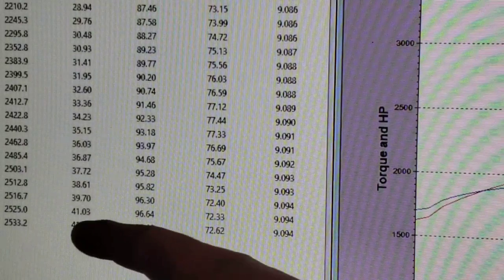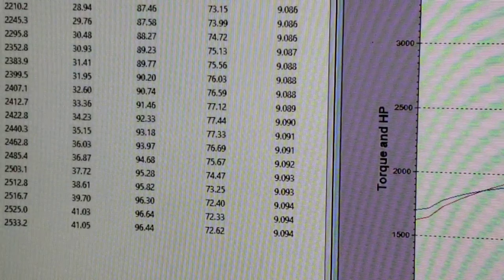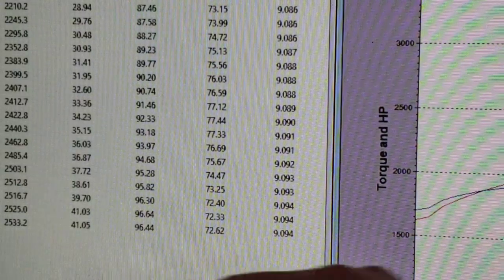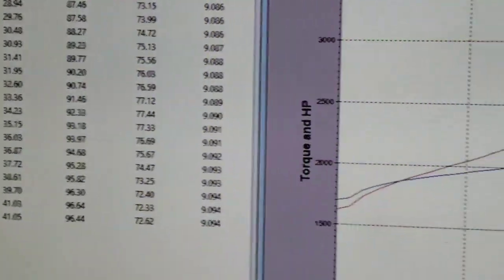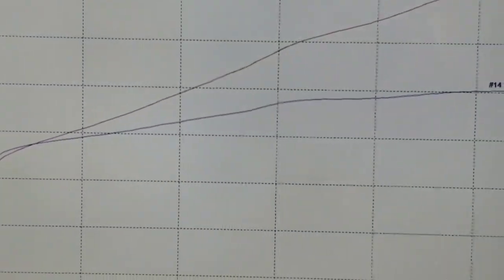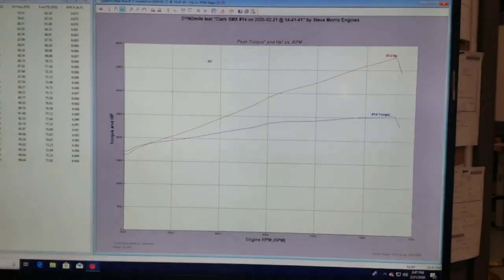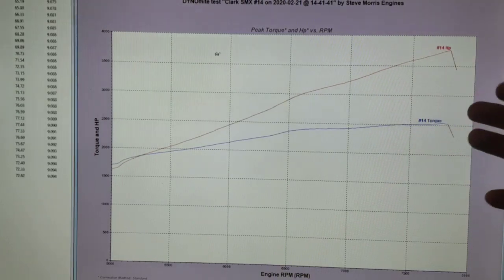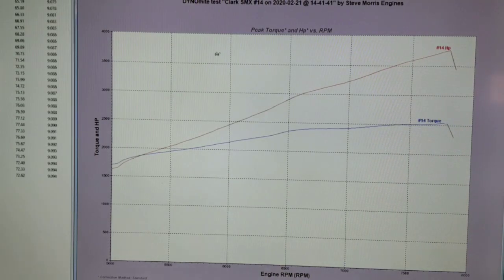You can see basically 40 pounds of boost, 41 pounds of boost, 37.63. You can see right there through the graph where I pulled back on the throttle, because I've seen it going lean, not being able to maintain fuel. But that's the fuel pump that we have on it.